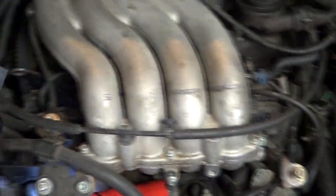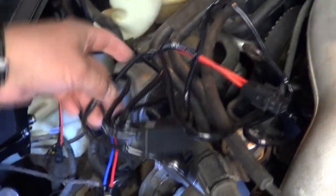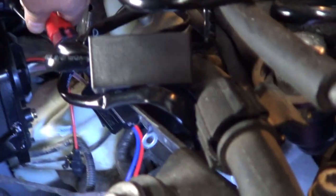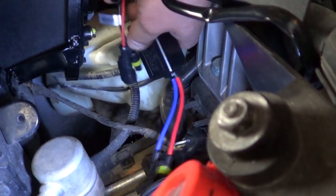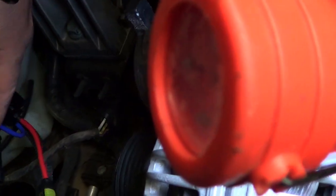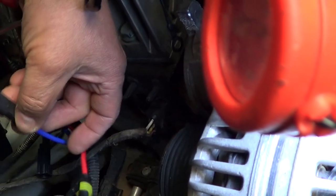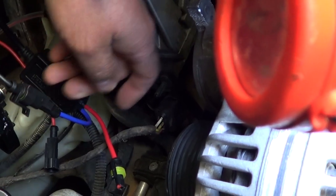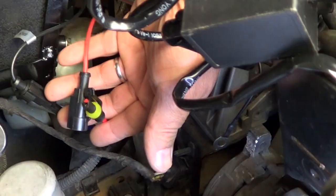These lights did not come with any instructions whatsoever. So here's the harness — the ballast is already mounted up there and most of it is plug and play. I'm going to guide you through the steps of plugging these items. These two wires go together: the black one and the blue one that go to the ballast. Then the two red ones plug to each other.